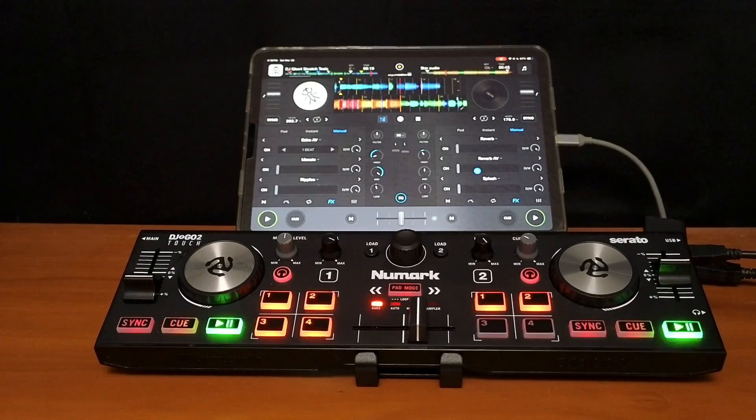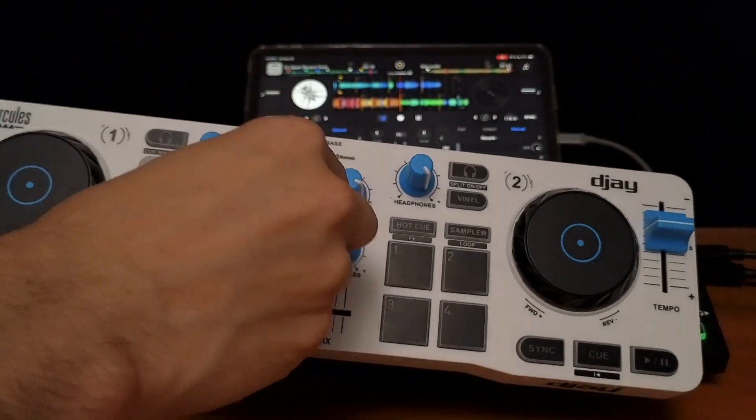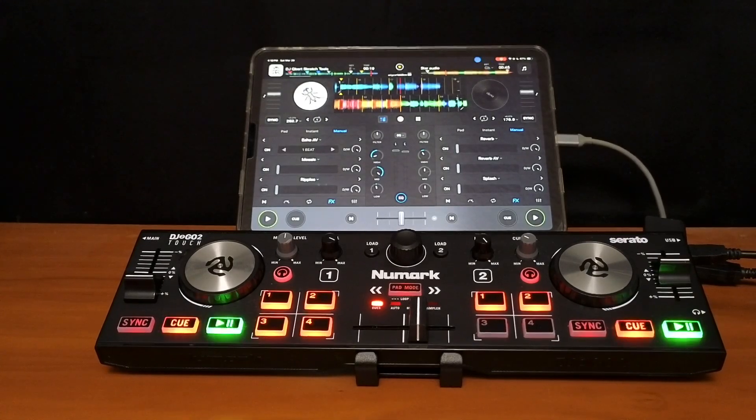Now a lot of people say the downside of this controller is there's no bass knob, no high pass or low pass filter. And if you're doing mixing, mixing two songs together, having just one bass knob or a filter really helps. That's why a lot of people like the Hercules controller because they were able to fit a bass knob in that controller and it's about the same size. But if you want to have a filter on this controller, you can — and I'll show you how. We're going to have to map two things in order to do this.